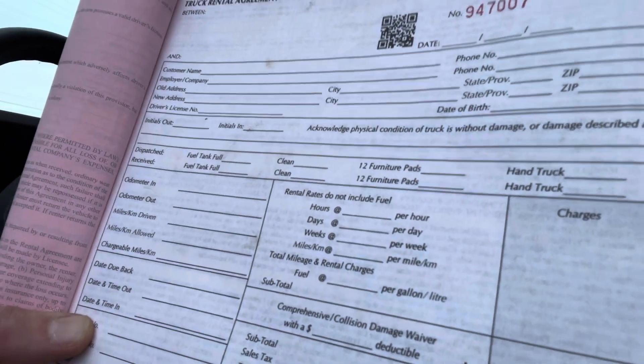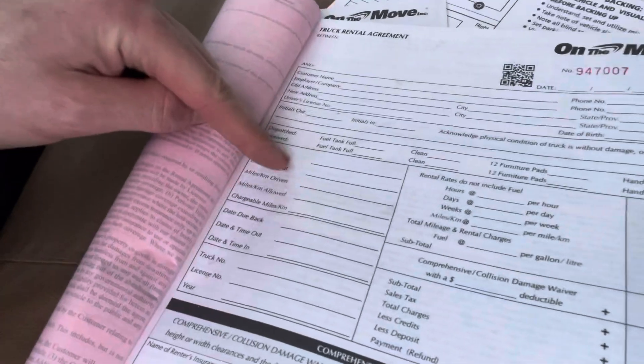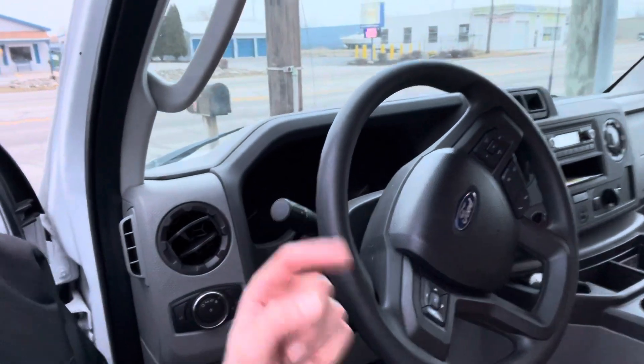You need to sign the bottom. You also need to put the odometer in and out — that's right here, odometer in and odometer out — for however many miles are showing when you pick it up and when you put it back. However much gas is in there, I usually try to keep it full, so if it's full, please fill it back up.